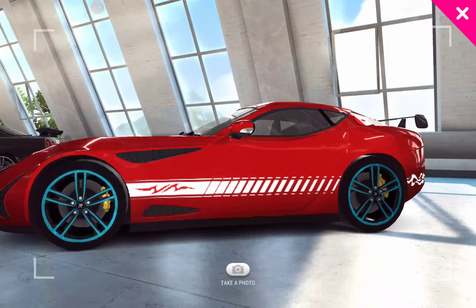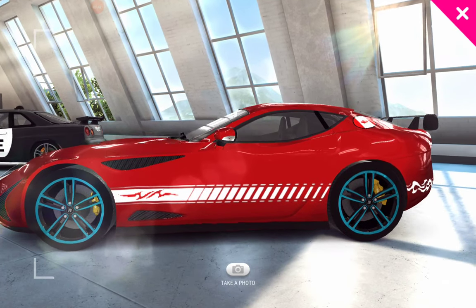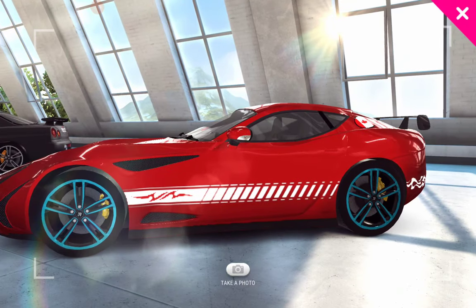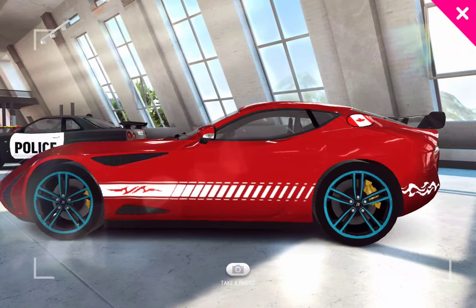There are two ways of doing that. You can either adjust it so the wording does not project on the part of the car where it will be visible. Or you could take a block of the same color and put it over the top of the wording to eliminate it.